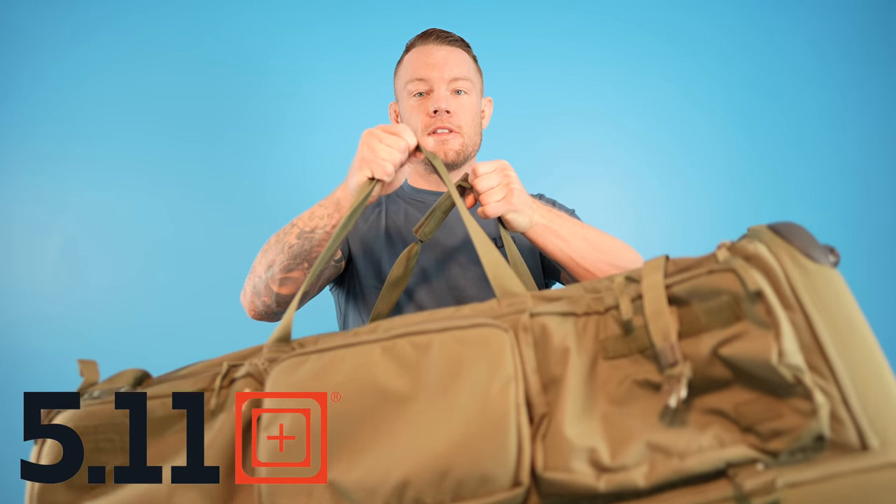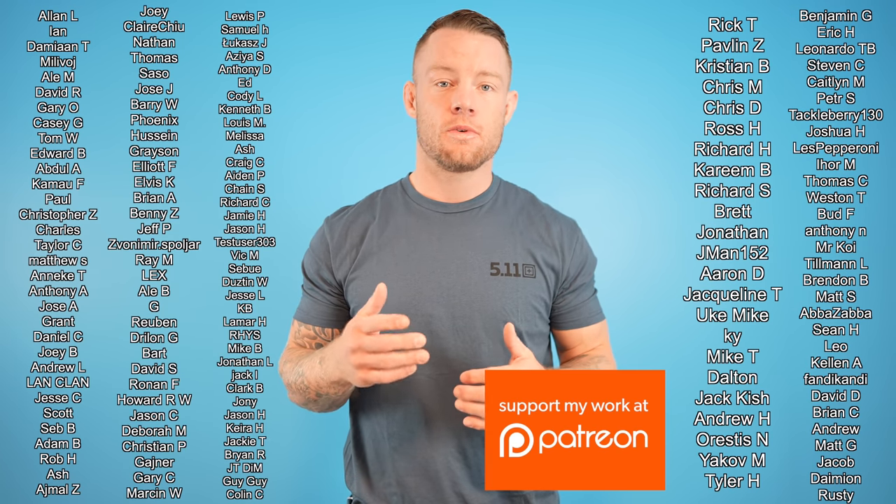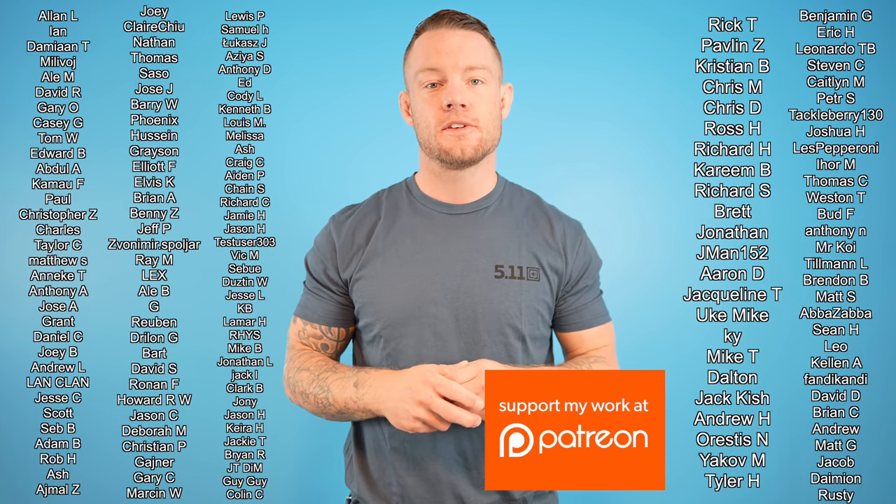A big thank you to 5-11 for sponsoring the video — they went all out, sent me all these cool clothes and this huge bag. Awesome quality, I super appreciate you guys. Make sure to check out their sale going on right now. And a big thank you to my patrons — I super appreciate you guys too, and appreciate all the support in general. Thank you guys so much and I'll see you guys next time.